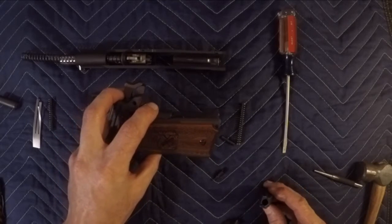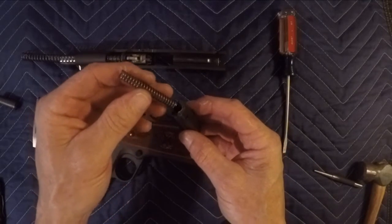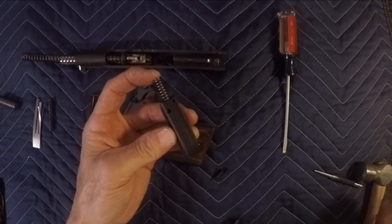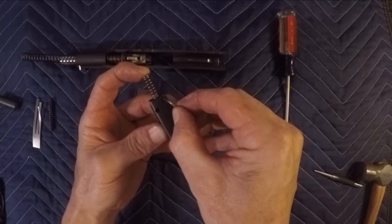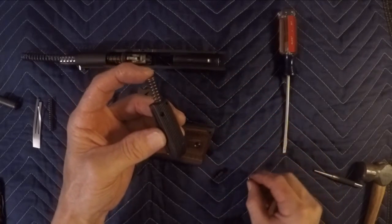Before we start putting it back together we've got to put our new mainspring back in here. The trick is just taking it and putting it inside. This is a Springfield — it comes with a little pin that's going to slide back down into here to hold the pressure off the spring, so it's much easier to get together. This is the head that goes in.